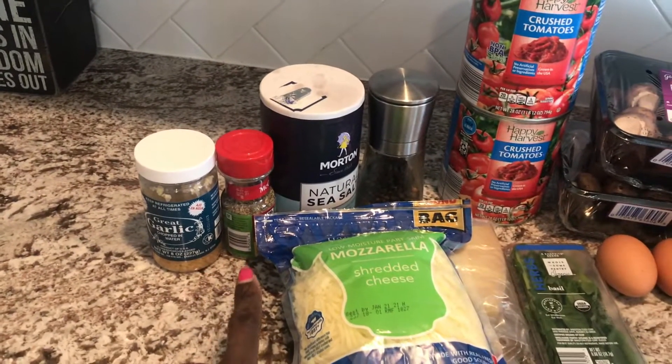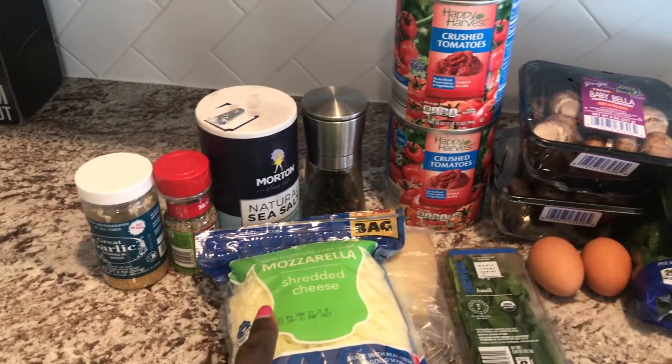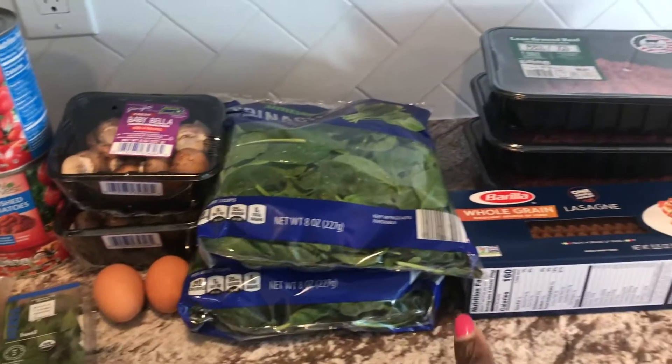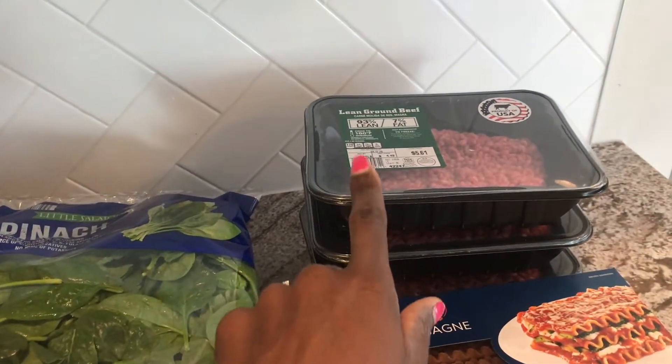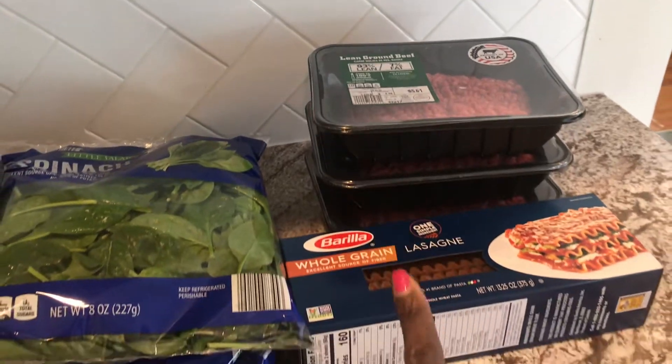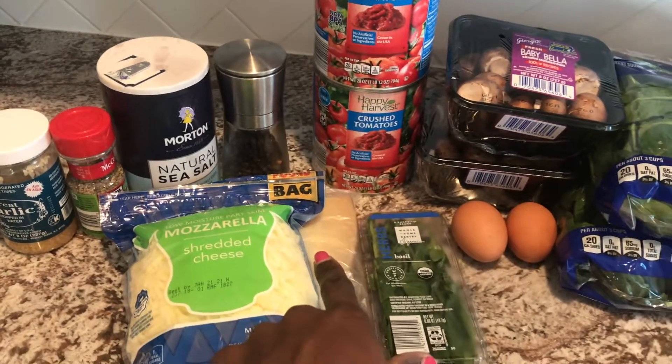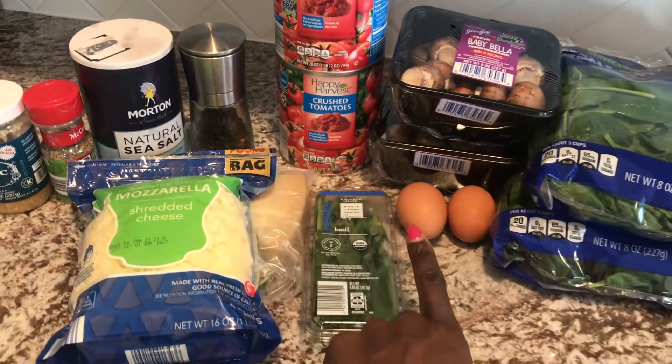You're going to need garlic, Italian seasoning, salt and pepper, crushed tomatoes, mushroom, spinach, ground beef — I'm using 93% lean, 7% fat — whole grain lasagna noodles, part-skim mozzarella, parmesan cheese, basil, and two eggs.